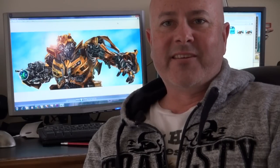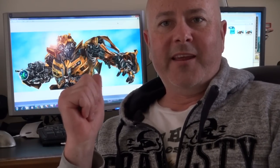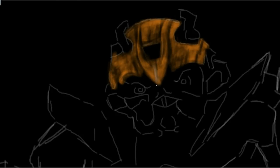G'day everyone, I'm artist Wayne Dowson. This is my latest speed painting, Bumblebee. This is Bumblebee from the Transformers films.